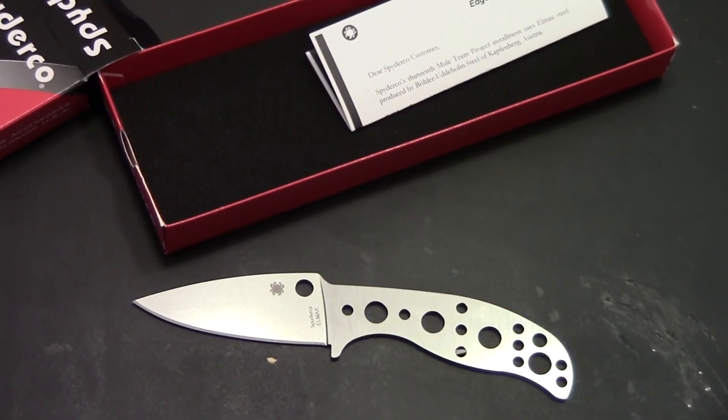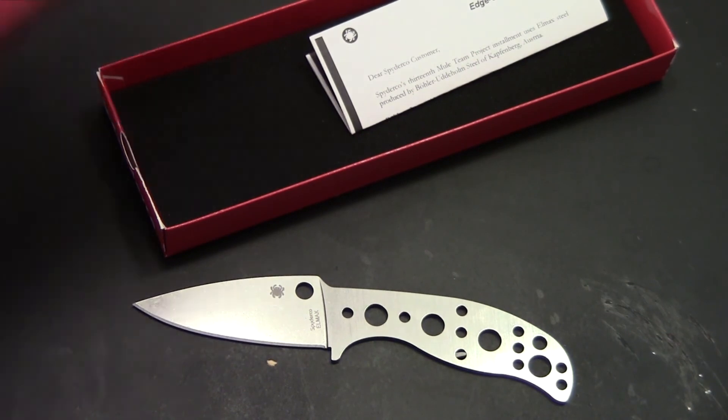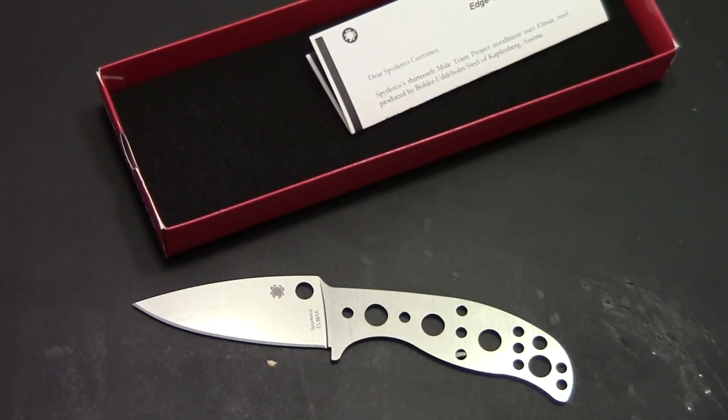Pretty cool little knife, if you ask me. And the other box is just the same knife, so you don't really need to see that. But there's the unboxing. I hope you have a nice day.